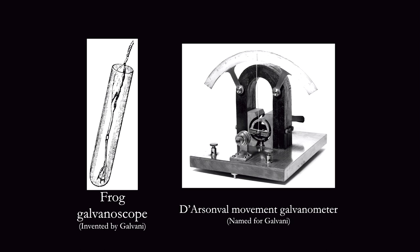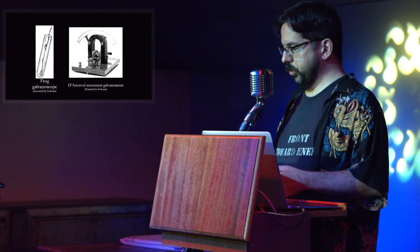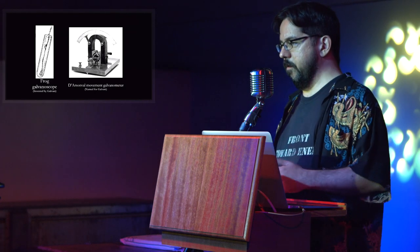He discovered he could make the legs of dead frogs twitch by shocking them. Fortunately for the frogs, in 1820, Hans Christian Orsted discovered the relationship between electricity and magnetism, which led to the invention of the contraption on the right called a galvanometer.